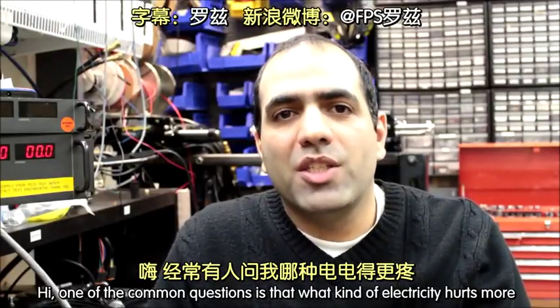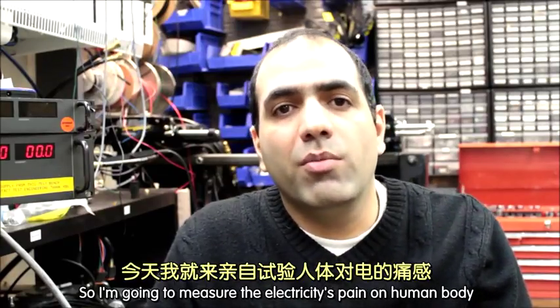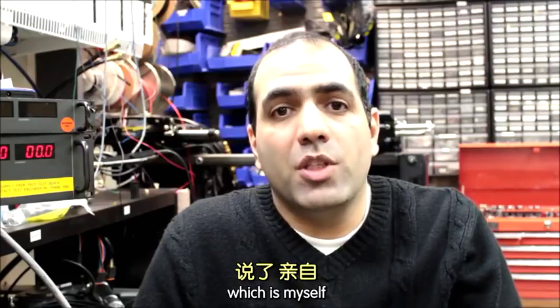One of the common questions is: what kind of electricity hurts more? AC, alternating current, or DC, direct current? So I'm going to measure the electricity pain level on a human body, which is myself.